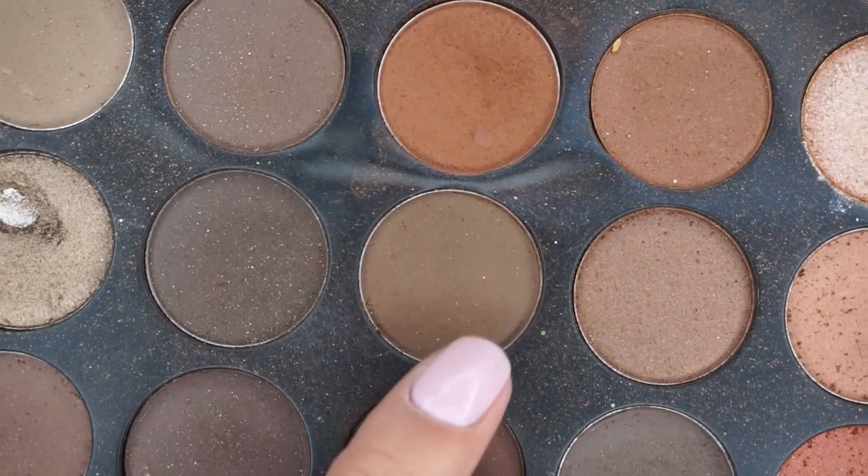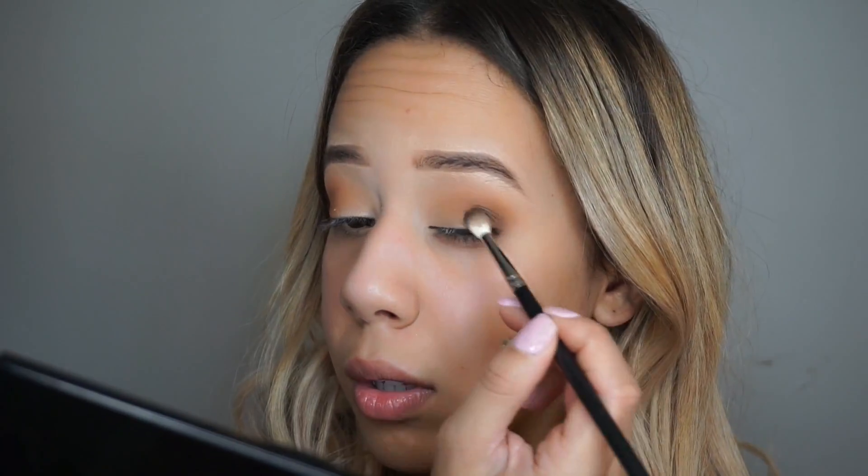And then I'm just going to grab a medium brown shade and apply this as well to my outer V, and then just run it through my crease to give it more depth for the eye look.